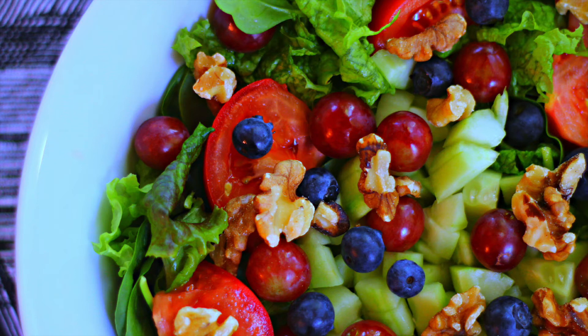This salad was simply amazing. I have put the recipe information in the description box below. If you have any questions let me know, but again thanks so much for watching my videos. Take care.